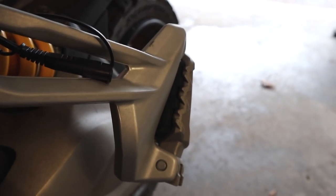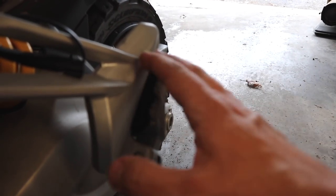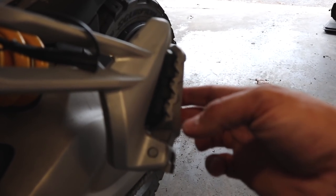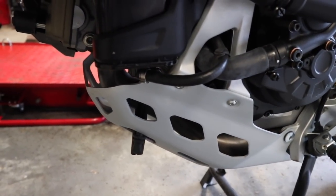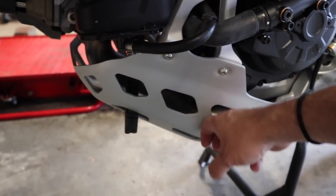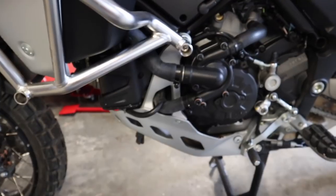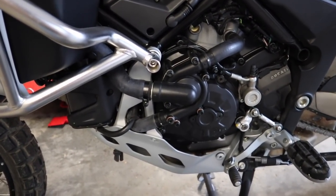Another thing I like is how the passenger foot pegs tuck up inside here so they're protected — if you were to have a tip over, these should be okay and not cause problems. When I posted pictures of the bike on Instagram and Facebook, some people asked if this is a real skid plate. That's not plastic — that's aluminum. And to make things even better, it is attached to the frame rather than the engine, providing maximum protection.